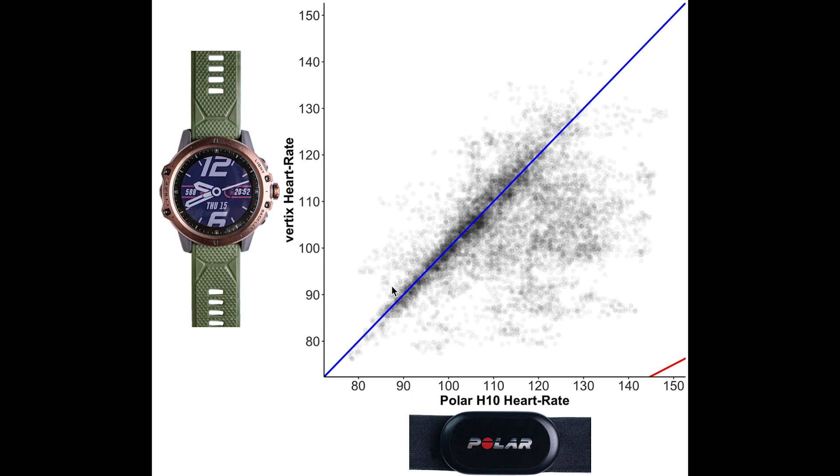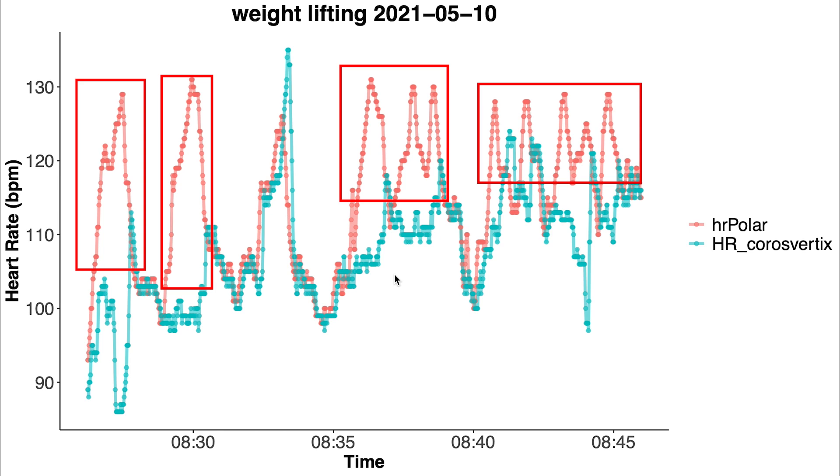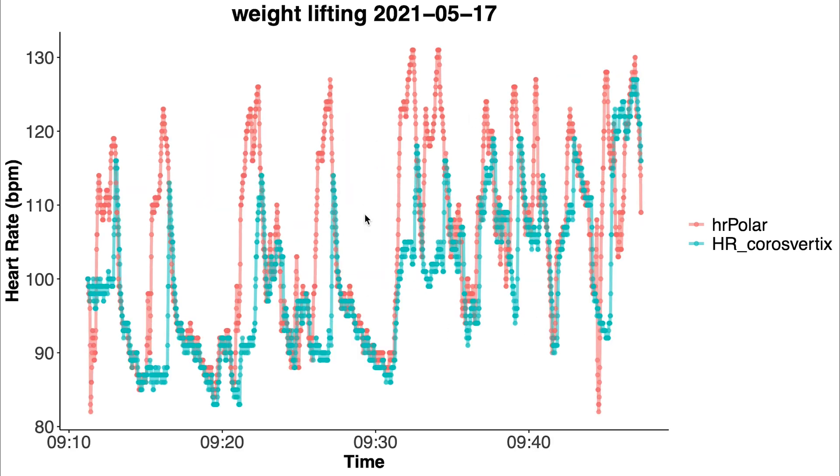This is an overview of heart rate accuracy for weightlifting, similar to before. The average heart rate is much lower during weightlifting than during cardio. While there are many points along the blue line, there are also many points below it, meaning the VERTIX detected a too-low heart rate. Looking at individual sessions: the VERTIX follows the overall pattern of my heart rate but fails to track the peaks that accompany each set. This pattern repeats across all seven weightlifting sessions — the blue line follows the general trend of the red line but consistently misses the peaks.